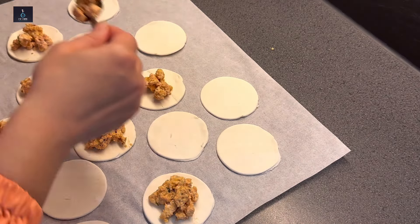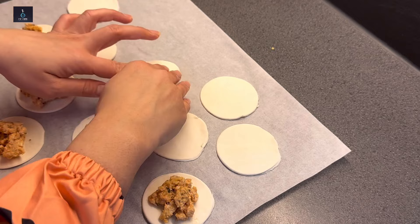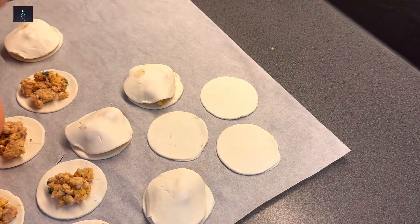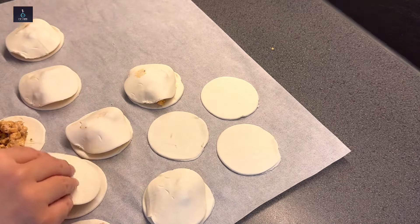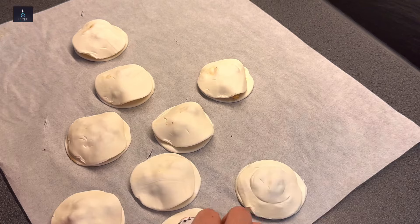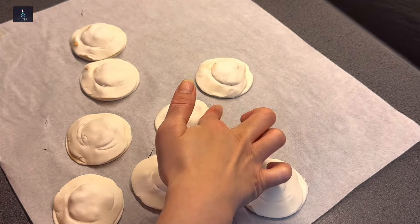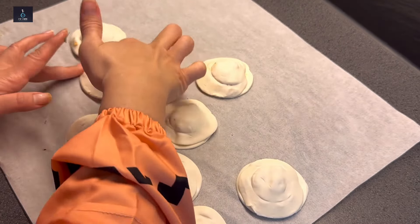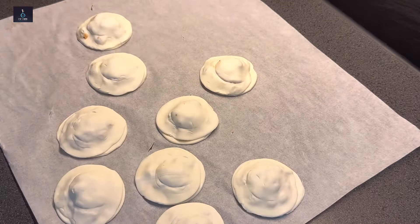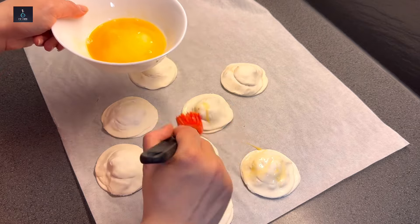Spread the chicken filling on one round — not too much or too little. Place a second layer on top and press the edges firmly with your hands to seal. Then use a cutter or spoon to press and crimp the edges into shape. Be careful not to press the center — that needs to puff up.